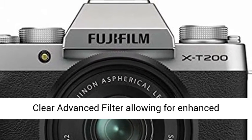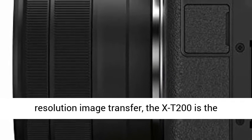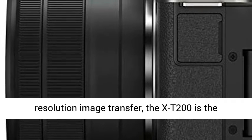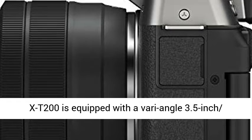Its 3.5-inch intuitive touchscreen, new clear advanced filter allowing for enhanced bright mode performance, and full image resolution image transfer — the X-T200 is the perfect tool for making your vision come alive.